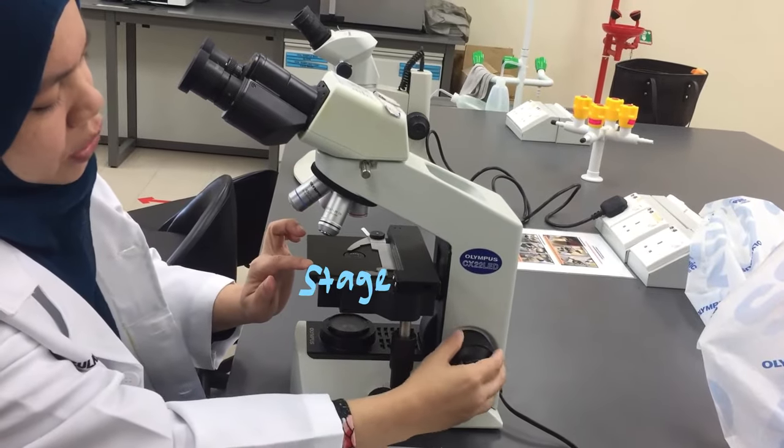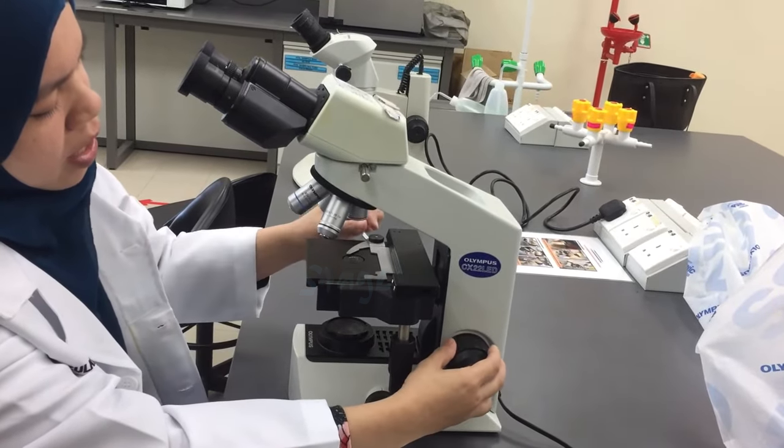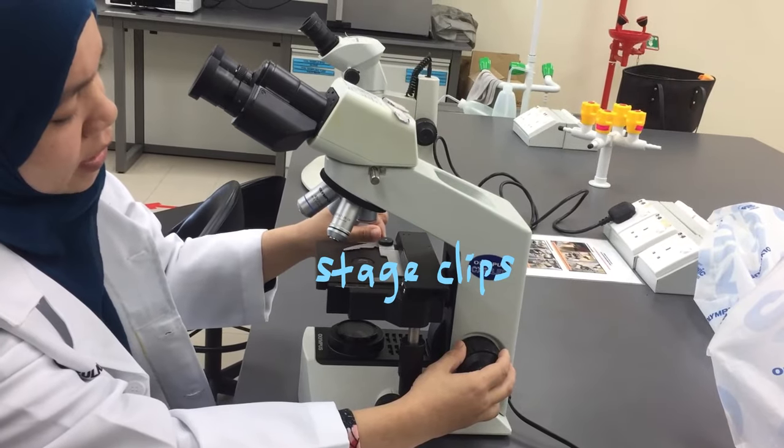You have here the stage and the stage clipper to hold the slide.